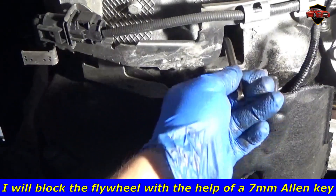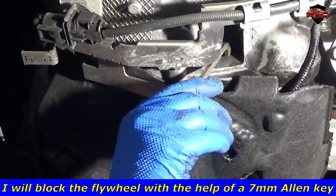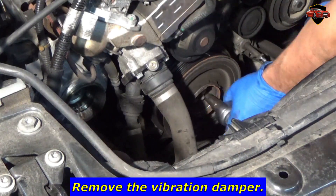I will block the flywheel with the help of a 7mm Allen key. Remove the vibration damper.